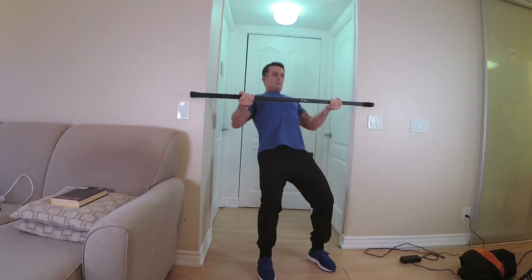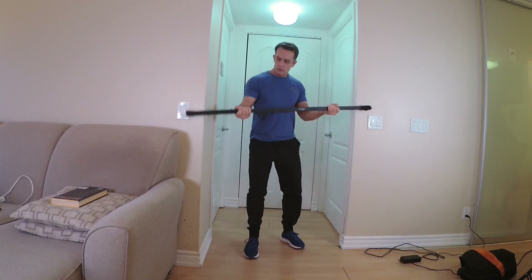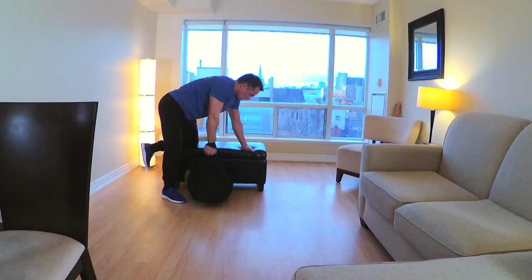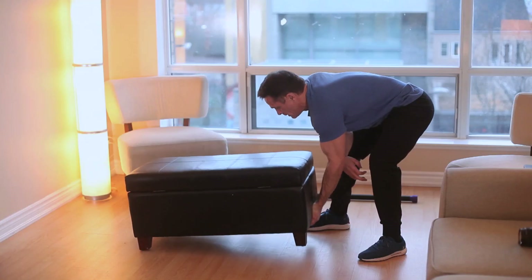Chest and back was particularly difficult, and I think it will be for anybody who's worked out in the gym and had access to all that great equipment and then they're at home and need to find stuff that's heavy enough to challenge them. I think I nailed it. I tried a few goofy exercises this week trying to get enough weight or find ways to attack myself at various angles, and these are the ones that I kept — the ones I found were really helpful.